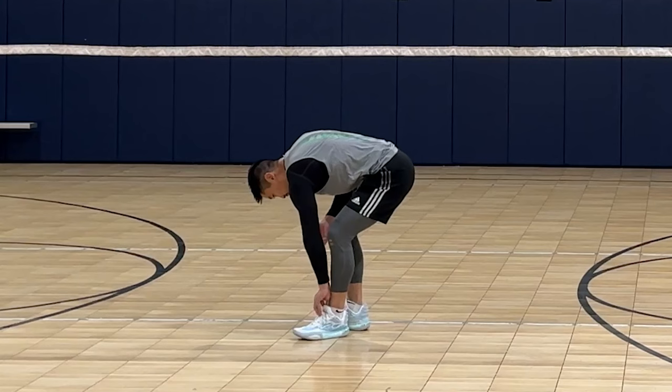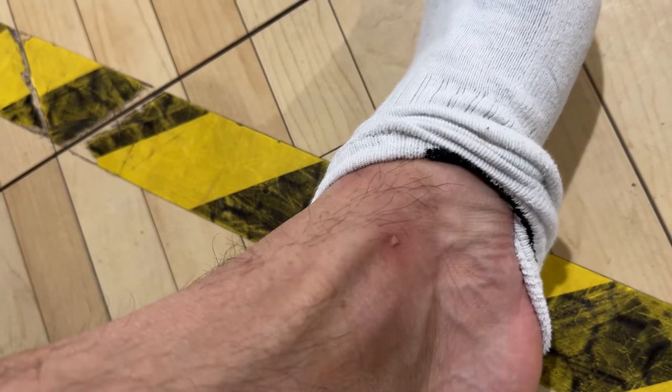Unfortunately, after wearing the All Cities during my very first time, the inside near the top lacing was rubbing pretty hard against the top of my foot near the ankle bone, to the point where it was bleeding. It only happened on my left foot, but it did get to the point where I had to stop wearing that shoe that day. There's no plastic in that area and all the material is soft, so I'm not sure why it was only rubbing in that area. But that just might be me, and it will happen less as I break in the shoe more or lace it in a different way.